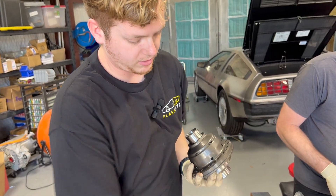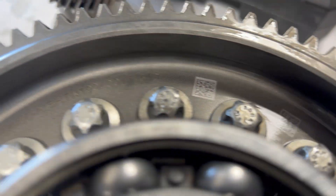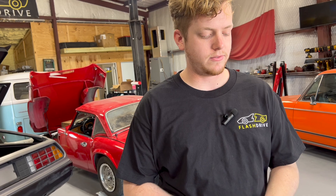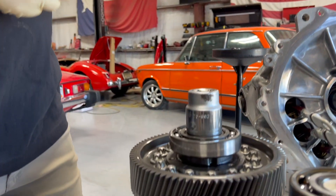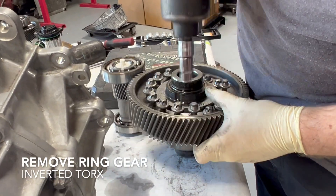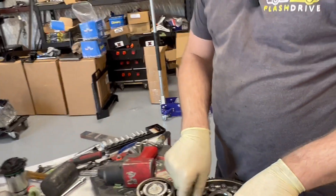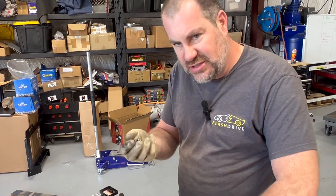The limited slip differential we got also came with bolts that are stronger than the ones that come already in the car — they gave us 12.9s to replace the 10.8s or 10.9s — so we're going to change them out. We also had to modify our puller a little bit to work with these bearings; we shaved off the ends just so they could slip underneath the bearing and pull it up. We will not be reusing the bolts we took out.